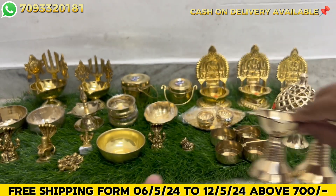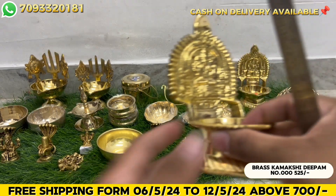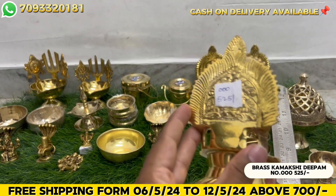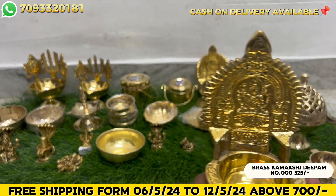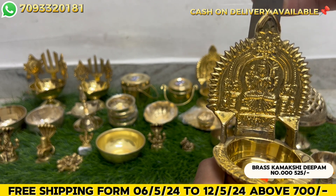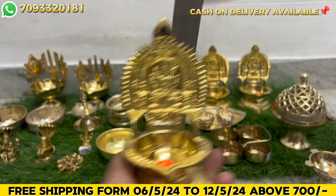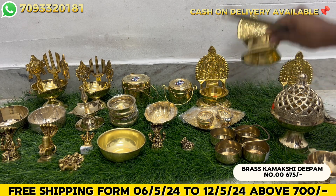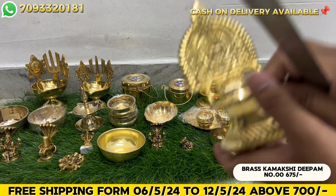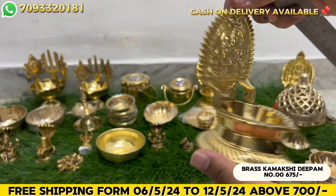Next is a bigger size - 5.5 inches. You can see the size. This is 500 rupees. And next is the 000 size - this 000 is a bit bigger. This is 675 rupees.